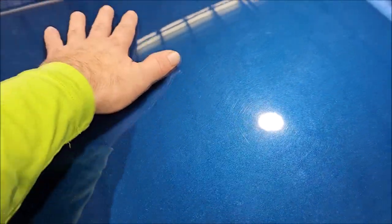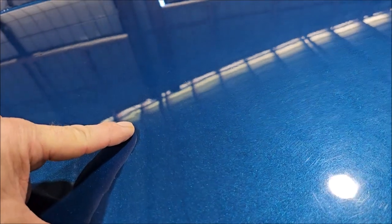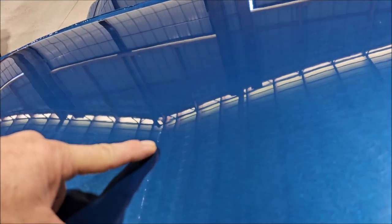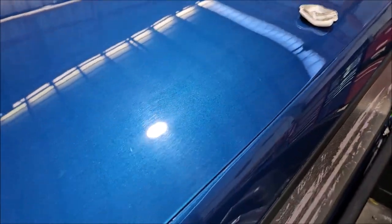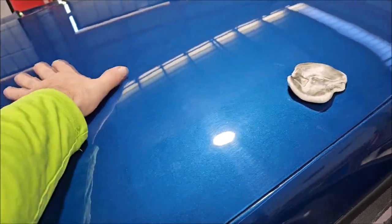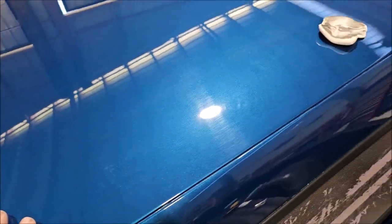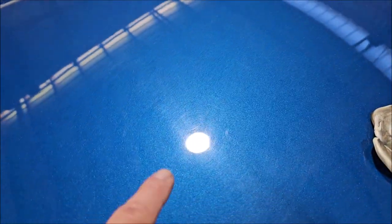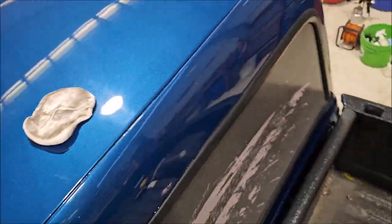I'm about to straighten all that out. I had a couple of little dents on the roof — you can see them right there where my finger is. I'm going to clay this again just because it's nasty and I can still feel some stuff. I'm trying to get this off and then split the roof up here so you can see. You can see just with these LED lights how swirled this is. I'm going to go ahead and put a tape here because I think this would be a great opportunity.